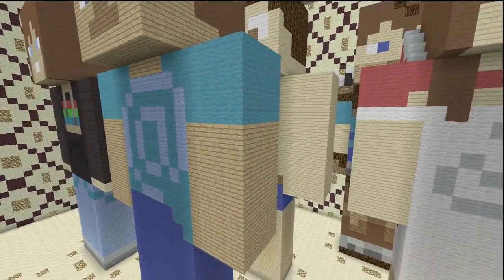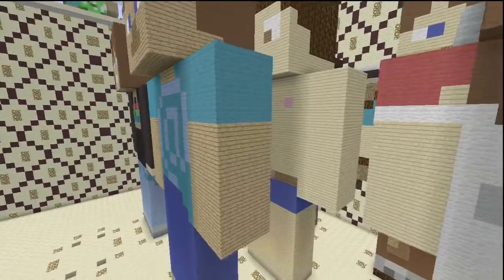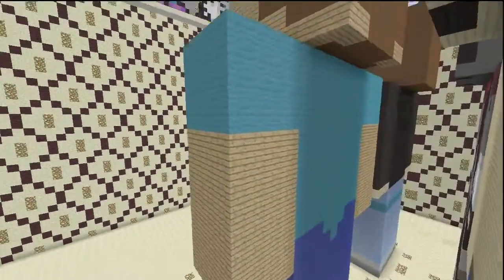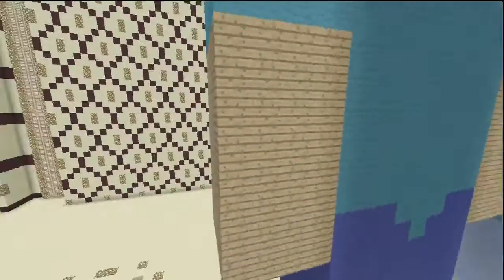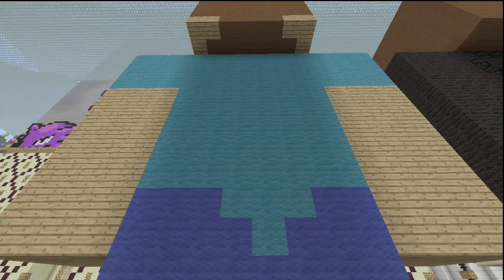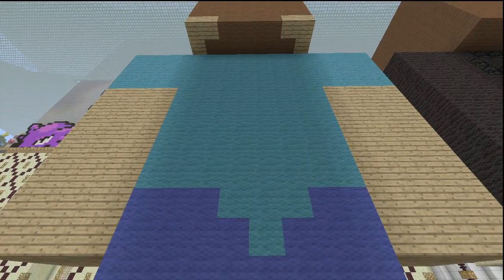As for the shoulders and arms, these colors all just wrap around — cyan and oak wood planks. For the back of the body you can see we just have cyan, blue, and oak wood planks. Very simple pattern. If you've made a Steve before, this should not be a challenge at all.